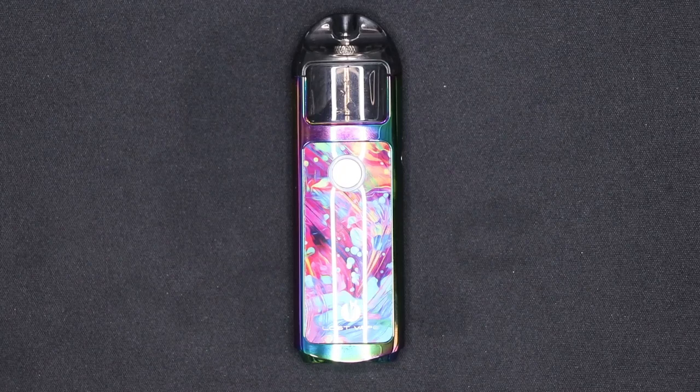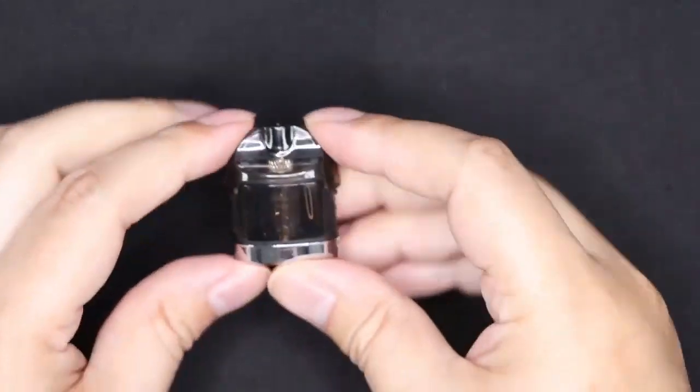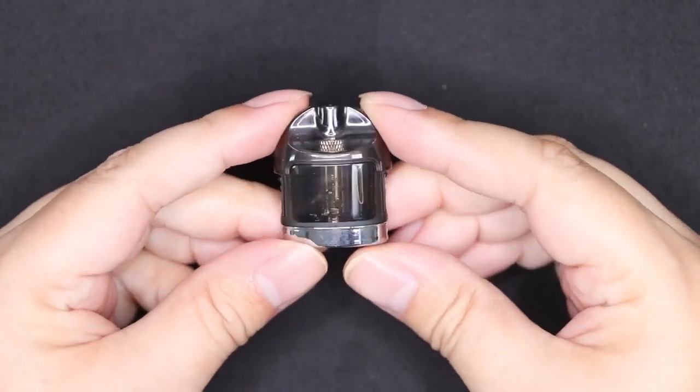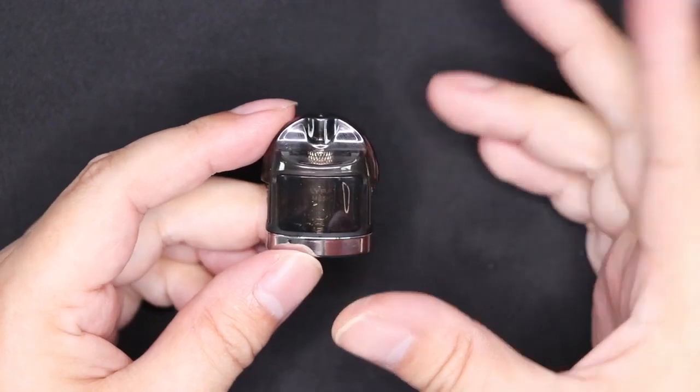Quick close up on how to do the basics for the LostVape Lyra AIO slash pod system. We'll pop the pod off and pop this battery to one side, because all the important stuff is going on up here. This is an open system — it's not a closed pod.